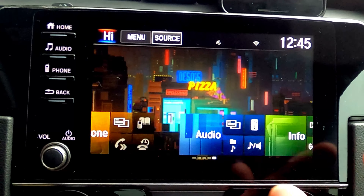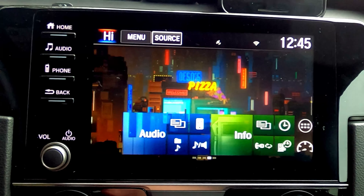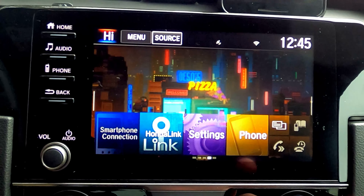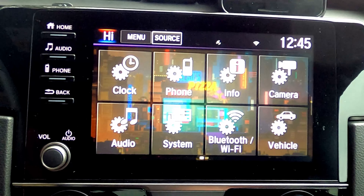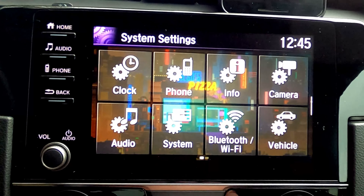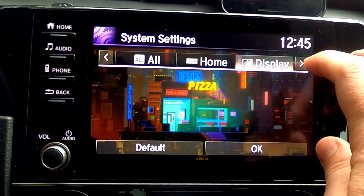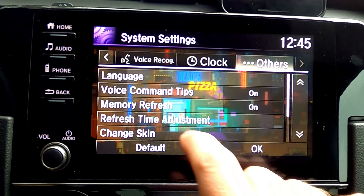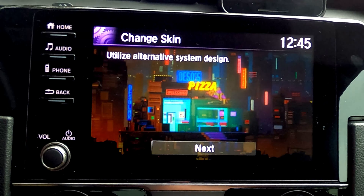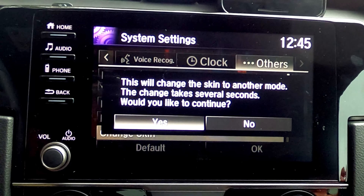The first thing you'll notice is that I have this alternate skin on the 10th generation Civic — I'm sitting inside a Civic hatch. Let me show you how to get to that. Go to your settings, then go to System. Yours may look a little different, but scroll over to the very last screen which says 'Other.' From there you'll see 'Change Skins,' hit Next, then Yes, and that will flip the interface over.